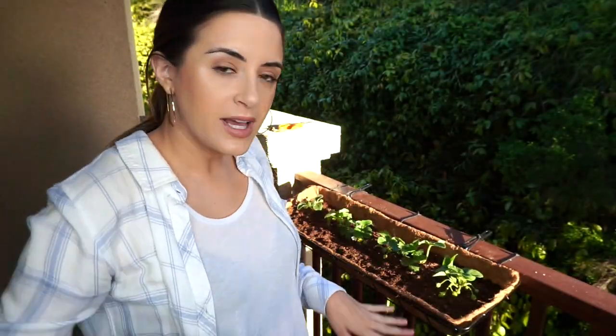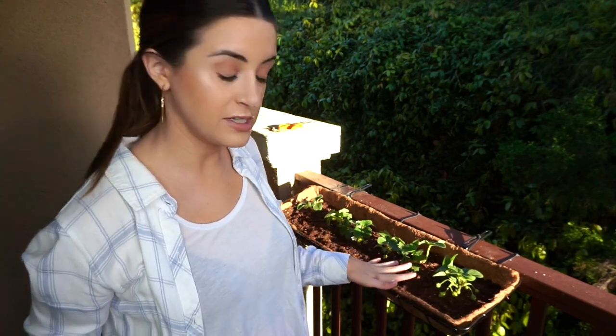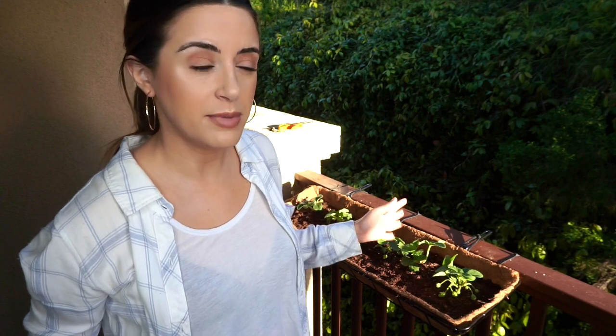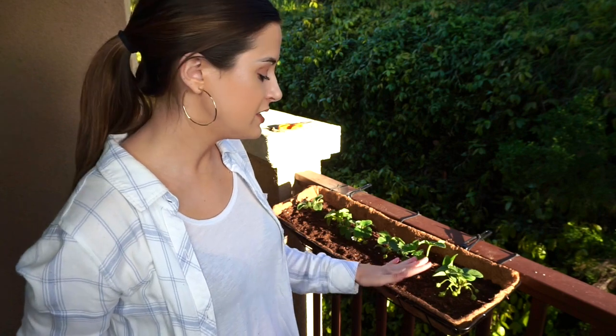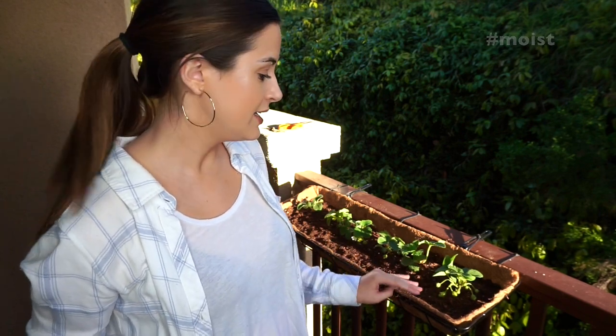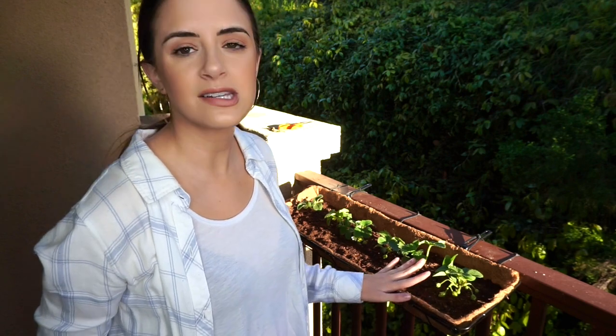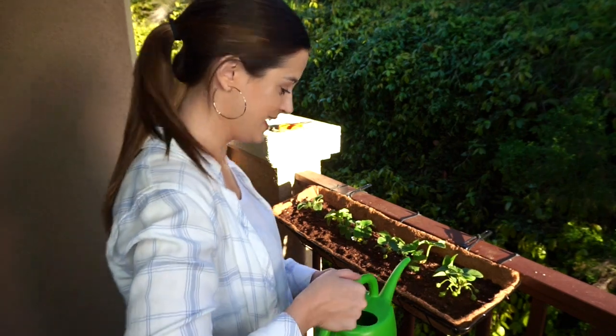Now I am going to go ahead and water this whole bed. I want to make sure that all of the soil stays moist. The one key to growing strawberries is that you just want to never let the soil dry out. So every day you just want to check with your finger and make sure that the soil is moist and that they're getting about six to eight hours of direct sunlight a day. Listen to me — I sound like I know what I'm talking about. I don't.